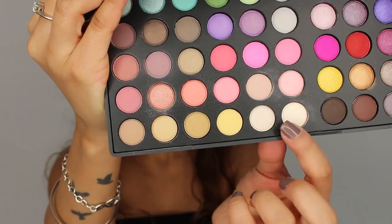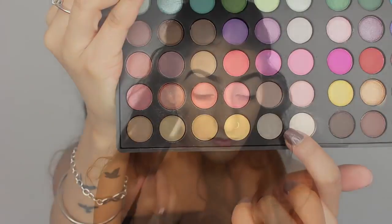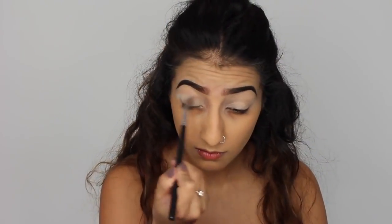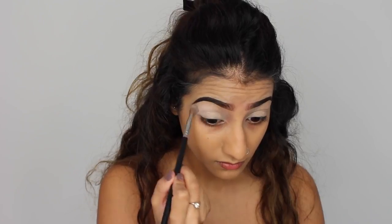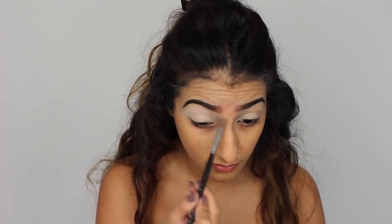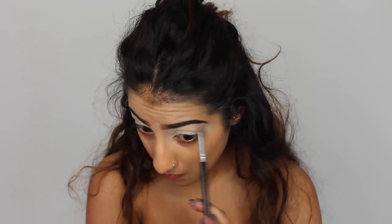For eyeshadow, I've got my BH Day and Night Palette. I think this is a fantastic palette, especially for Halloween looks, just because you've got so many different shades in there. I'm just taking the two lightest matte shades in the palette and placing this, or brushing this, all over the lid up to the brow bone.